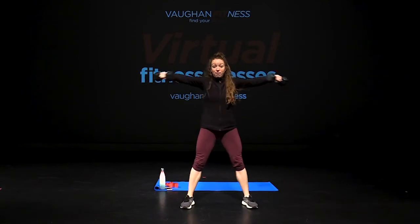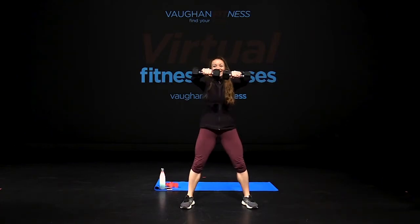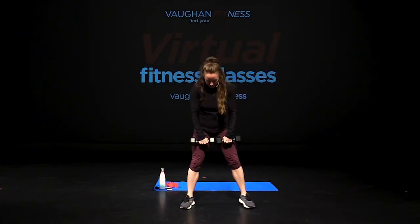Nice job, guys. Five more reps — take it down low. Four, down, heels down, three. Give me two more reps. Last rep, drop, up, hold. In, back, in, back.